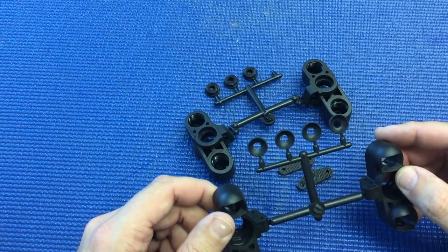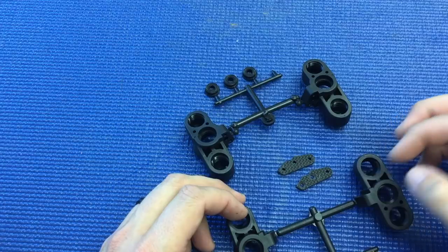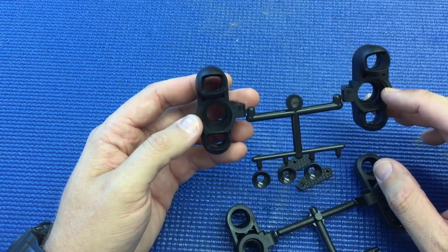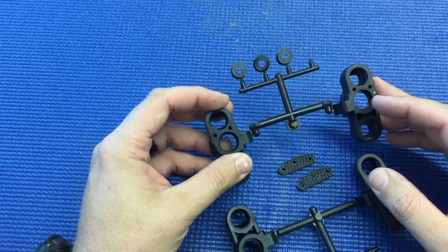We currently offer two front uprights, but with the E2129 trailing front upright, you're not able to use the larger 15x21x4 bearing, so you're not able to use CVA style drive shafts.